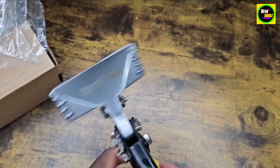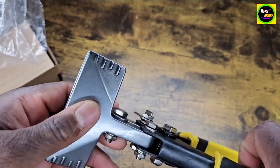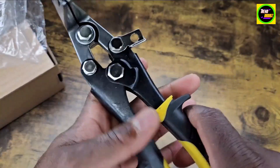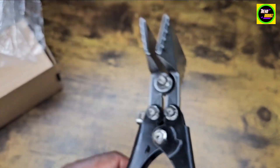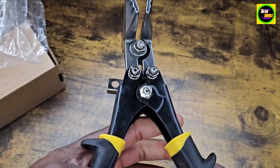Really heavy-duty. I like how it has these nice grips here as well. This is going to come in handy with bending a lot of things, especially when I don't need to put it in my big clamps.